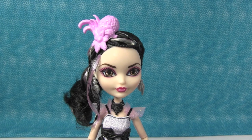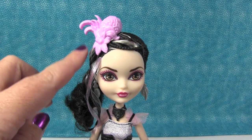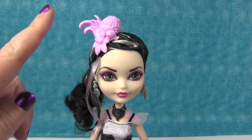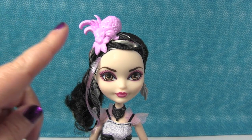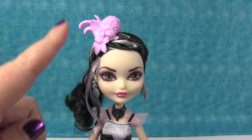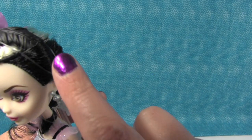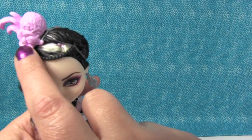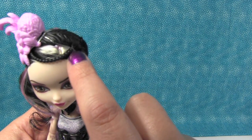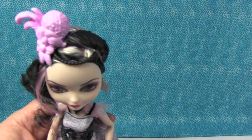In her hair she is wearing this black headband, and it has this like feather and flower — a technical ballet term — going on up here. But also this headband is kind of neat because the black part of it is in the shape of a flower, and it also has this beaded piece that comes out. So it's fancier than a lot of the headbands that have been on dolls.